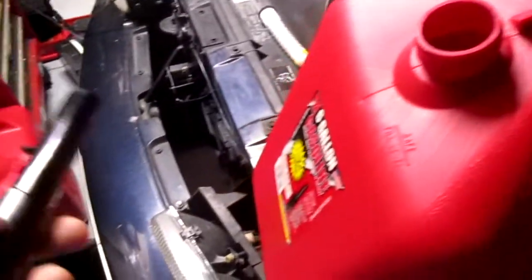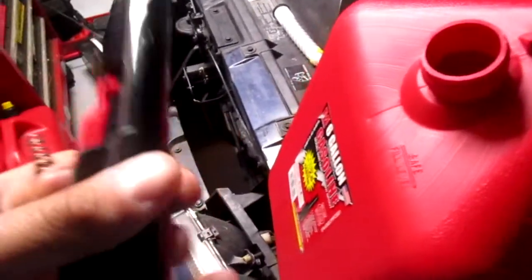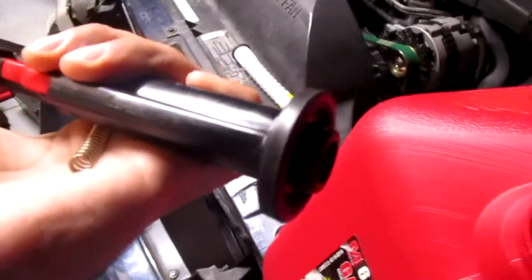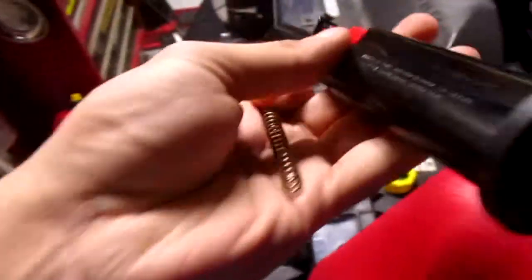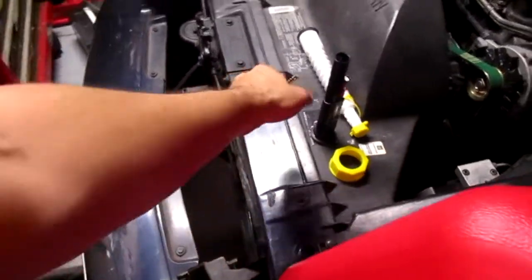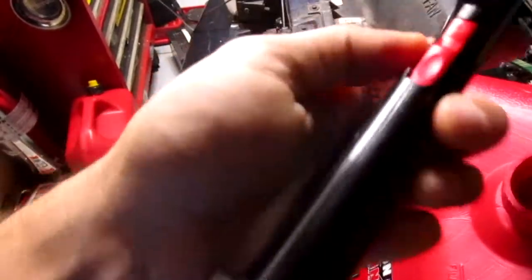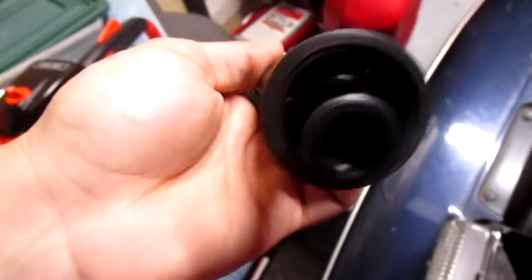So I bought this Midwest can — someone may watch this video years later and go, 'I don't care about your spout.' Here's the deal: these stupid new EPA spouts. When it's 80 degrees outside you have to push down on it, but you need two hands because they put this stupid spring inside of it. It's still gonna spill all over the place — you need to use a funnel. It's way easier when that spring is out of there; it's only one hand.